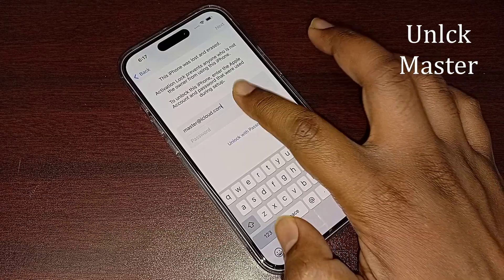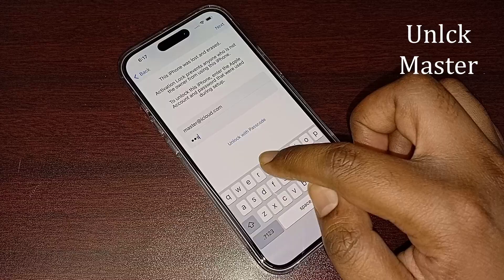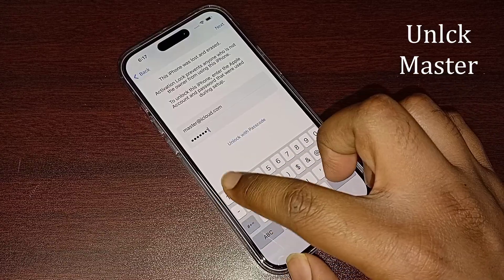According to the phone, it is a new iPhone iCloud. I will show you how to unlock iPhone iCloud lock using iPhone iCloud lock.